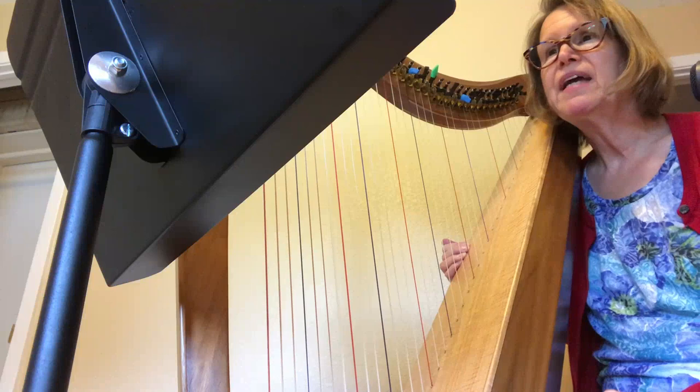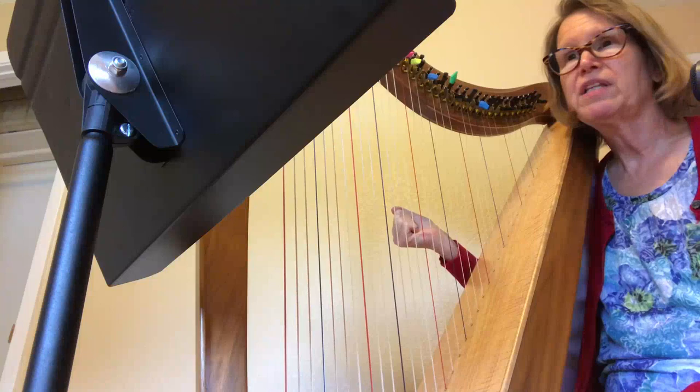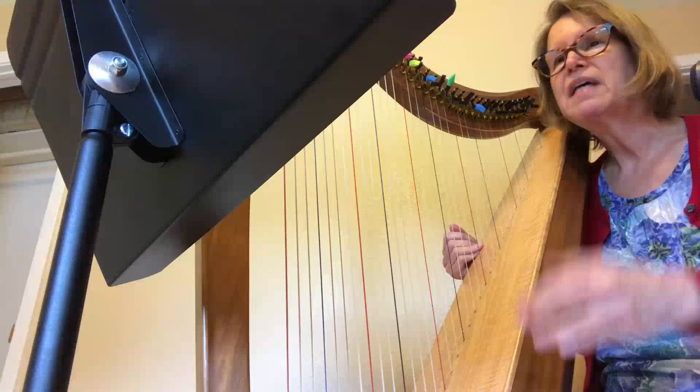Hi, this is Mary and I have a student who's working on the Essence of the Swan. It is arranged by Balfour Knight and Angie Bemis. They're patterns that can help you to remember how to play the song. My student only takes lessons every couple of weeks — every two or three weeks — so I'm making this to help her out during those weeks I don't see her.